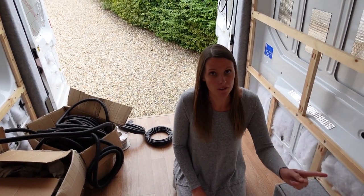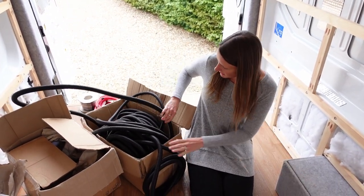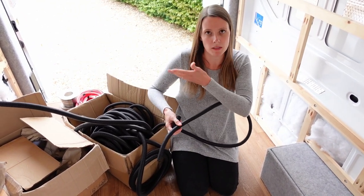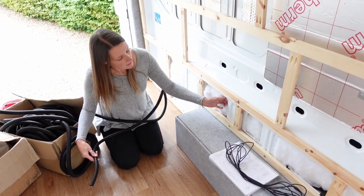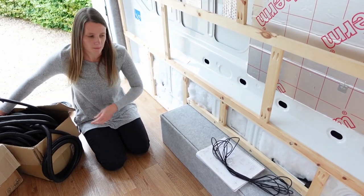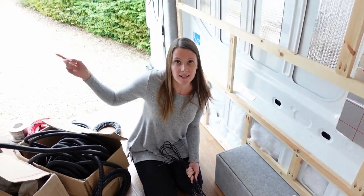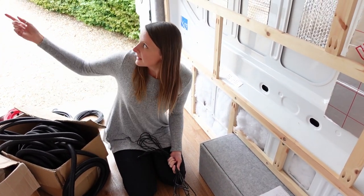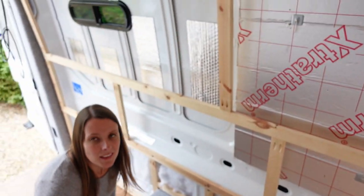We're going to get started with running the wiring for our fridge. For all the wiring we bought some conduit — black plastic tubing, 16mm and 25mm, different sizes based on where we might have them in the van. The reason we use conduit is because these edges in here are really sharp, so any wires can get severed really easily. That actually happened to us in a previous video where we wired in our reversing camera — we hadn't had it in conduit yet, and the wire severed right there just by pulling it against the metal of the van.